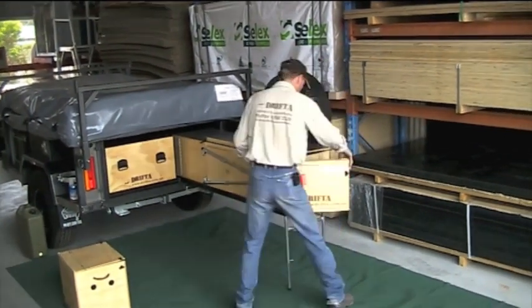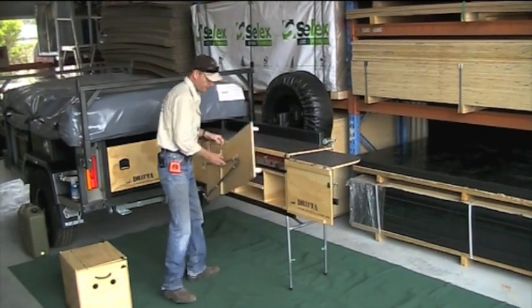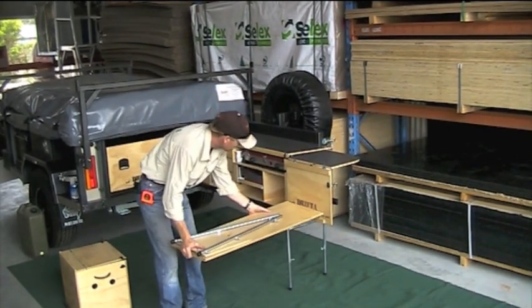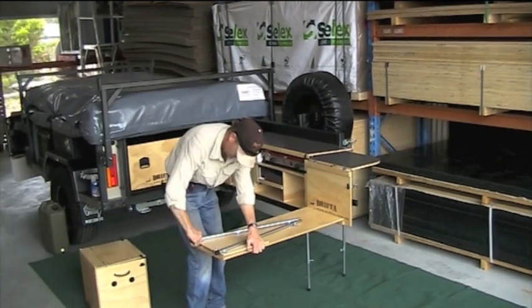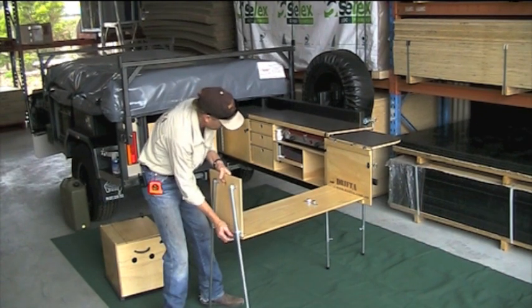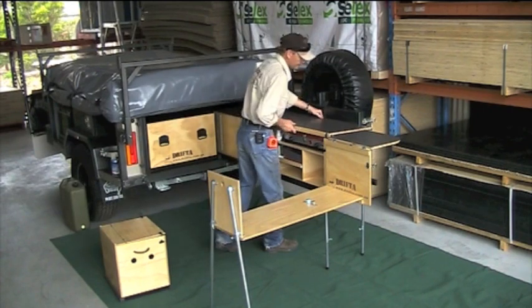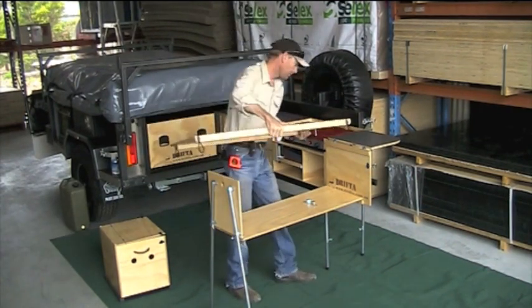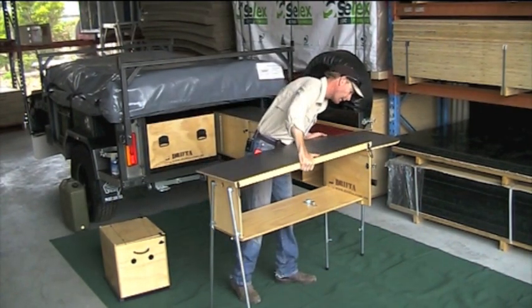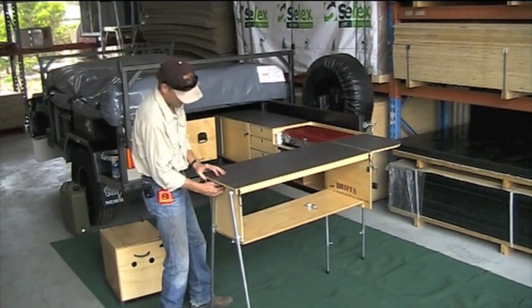Lift the lid off. This is our little return section — the front comes off and hooks into there. Legs come out, they'll drop down, and we'll get that about level. So this is how quick it is to set up your kitchen. Now remember, the kitchen is the focal point of your whole camp, so it's very important to have a nice, organized setup.